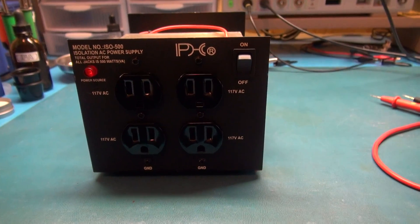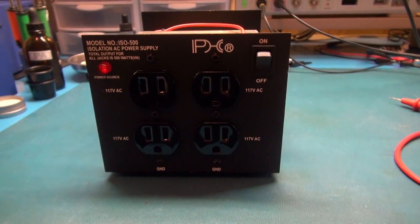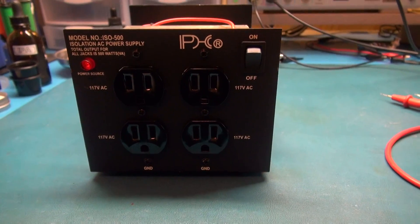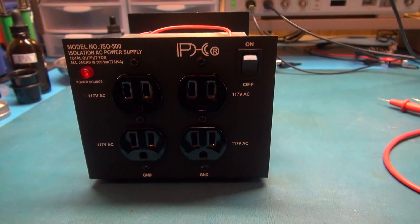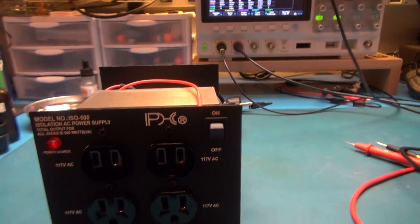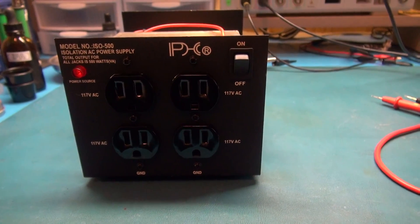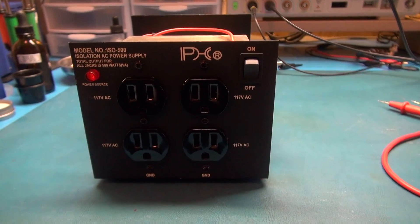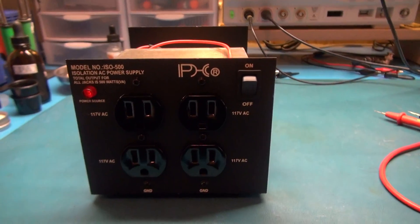I've been asked questions in my channel comments about isolation transformers and how to use them. The first thing everybody thinks you can do is hook them up to their oscilloscope, isolate their oscilloscope from their circuit, and think that they're going to be safe. That is the wrong idea. You do not want to float your oscilloscope — that is just bad news.